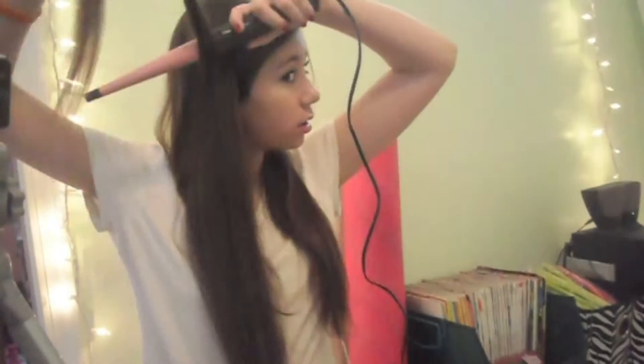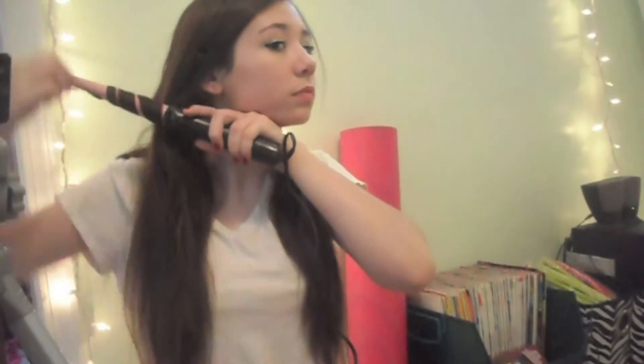I've done like three tutorials on this already on how to curl your hair with this wand, but what I'm doing is I'm just curling my hair with the wand and I'm holding it for 10 seconds. If you want, I can link the tutorial that I already did on how to get these curls in the description below.